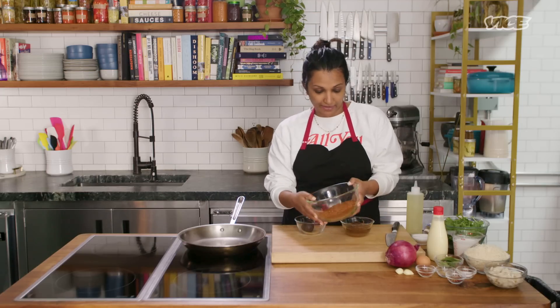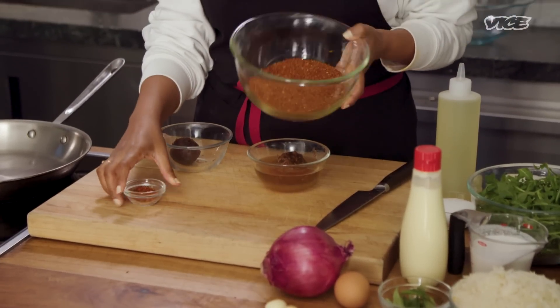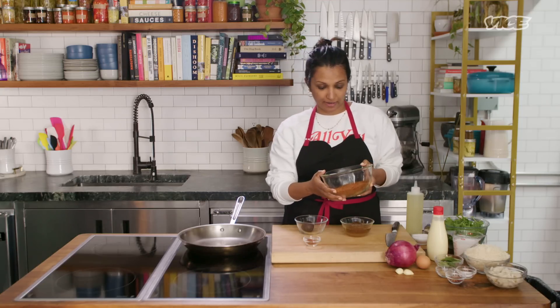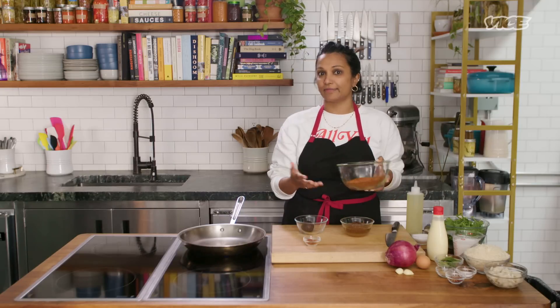So we made all of this curry powder, but we're actually only going to use a small amount for this recipe. Don't worry about having excess because it keeps in an airtight jar. I keep it in the fridge, but you can keep it on the shelf and it will keep for at least a month, if not longer.